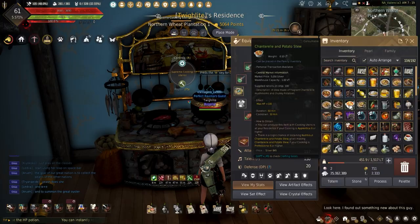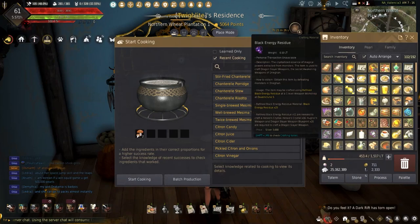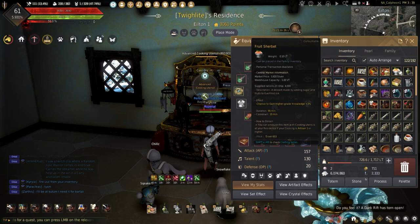The last dish using Chanterelle — the Chanterelle Mushroom Potato Stew — adds max HP plus 100 for 60 minutes. To cook this dish, you'll need 2 Chanterelle, 5 grain, 1 onion, 2 paprika, and 5 mineral water.